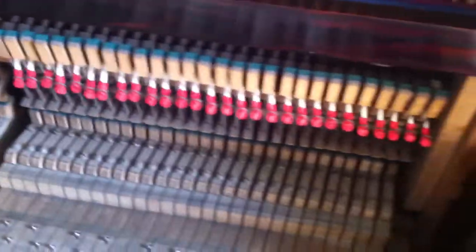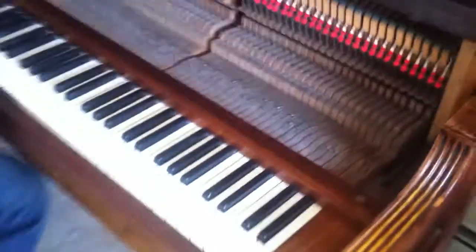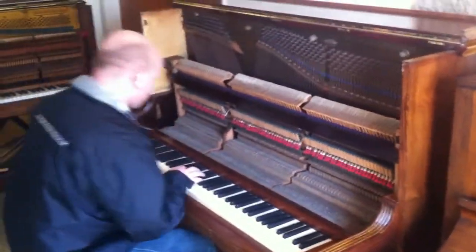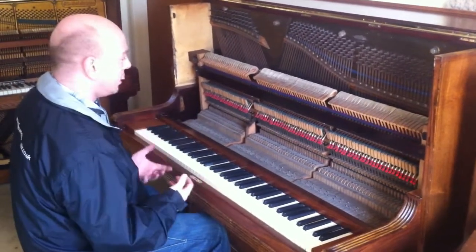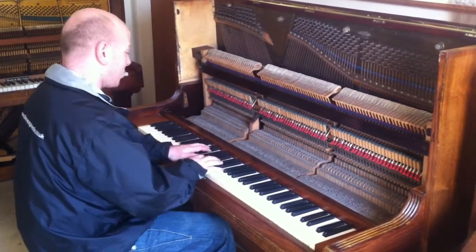All the tapes on the action have been replaced as well. So what I'll do is I'll sit down and play a little song called 'I Don't Wanna Lose It' by Patrick McNair. It's got a great big tone in the bass, like most German pianos of this age do. Here we go.